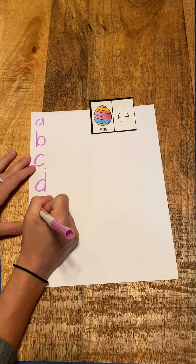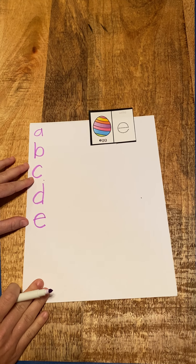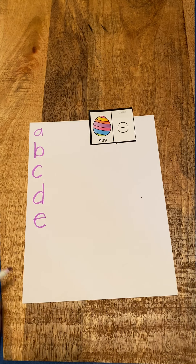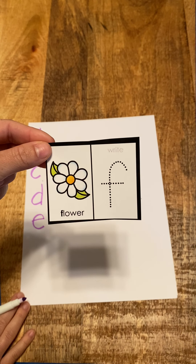I'm going to write my letter E. Draw my line, loop it around. E, egg, e. Good. Our next one is F, flower, f.